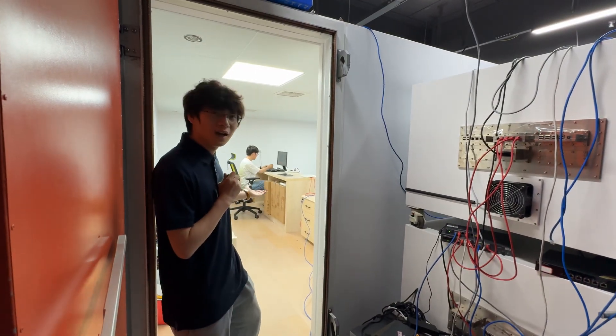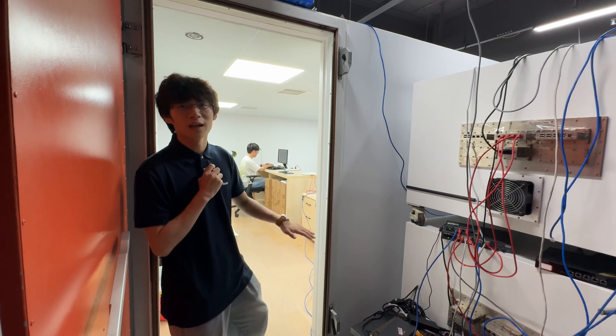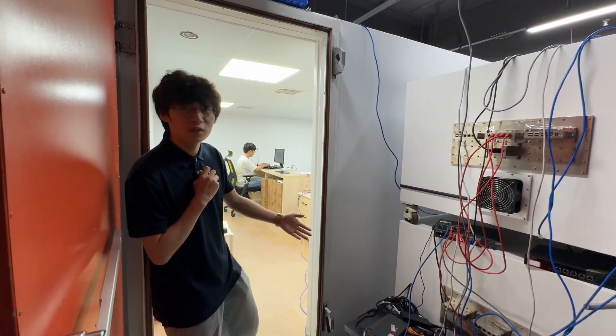Hello everyone, here we are in our testing room for MLO. Right now all the products and devices are settled — let me introduce the environment for you.